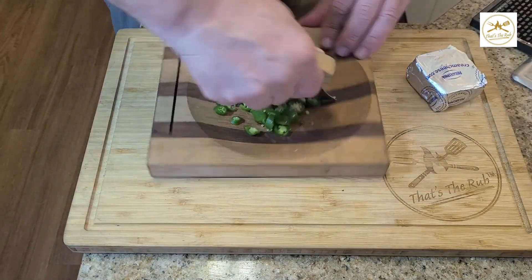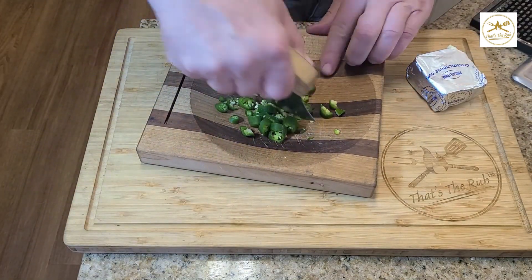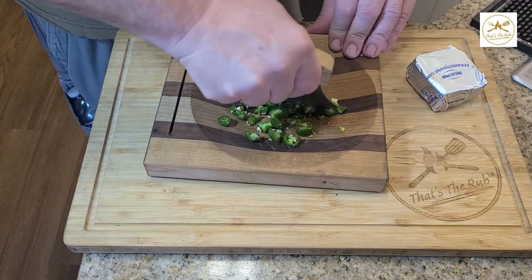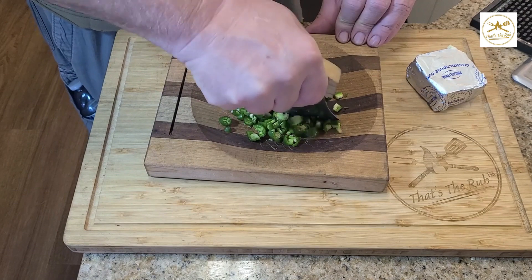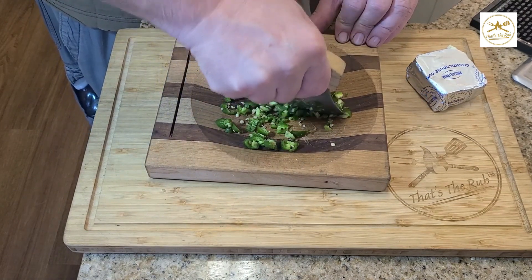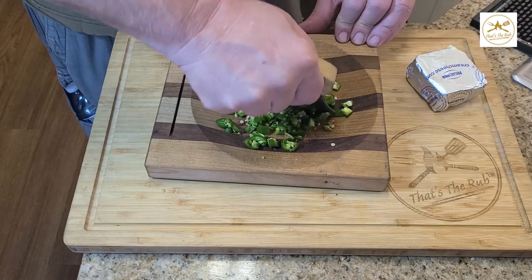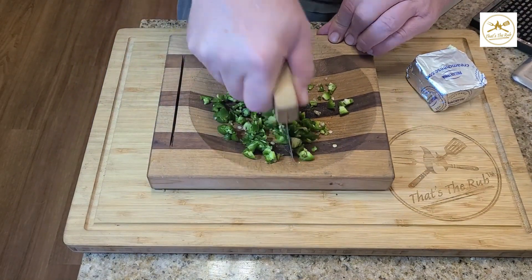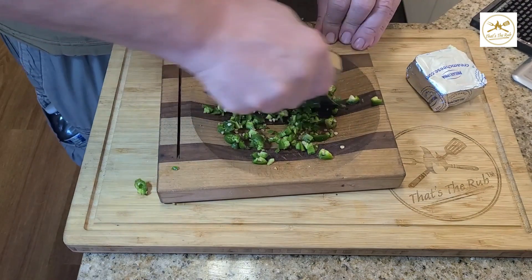So again with the ulu knife it's pretty easy, but you can chop these up on any cutting board as well. You kind of want to get them pretty finely chopped. You want the pieces to be a little smaller so they distribute throughout the filling a little bit better. Let me just get these finished really quick.